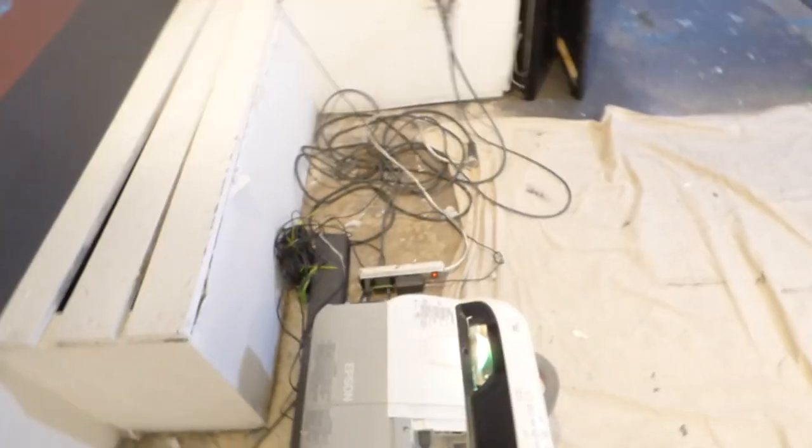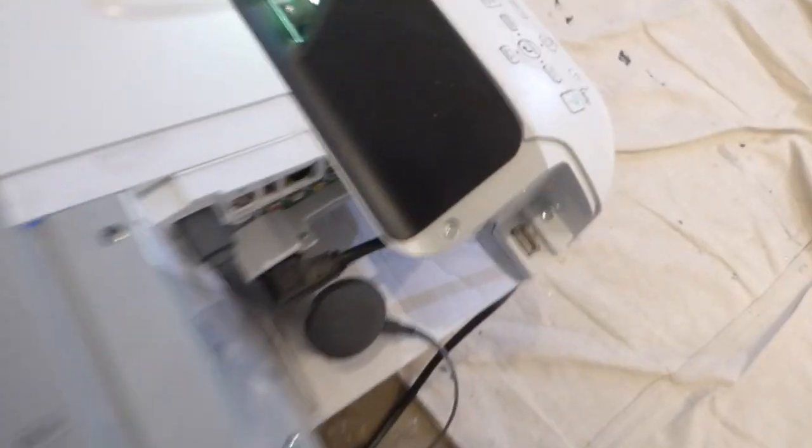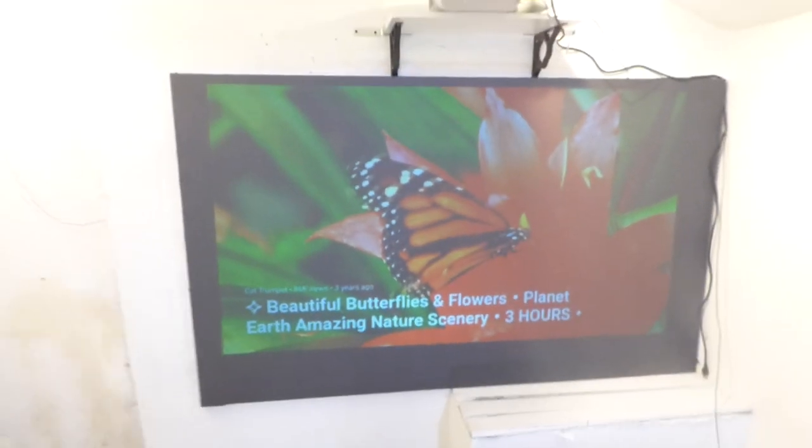So this is my other projector right here. Both of these projectors — this one is 2,600 lumens and this one over here is 3,000 lumens. This one already has an HDMI port, which is good to go. And there it is right there — the Epson PowerLight 480 Ultra Short-Throw Projector, here it is on our Ultra Short-Throw Screen Paint.